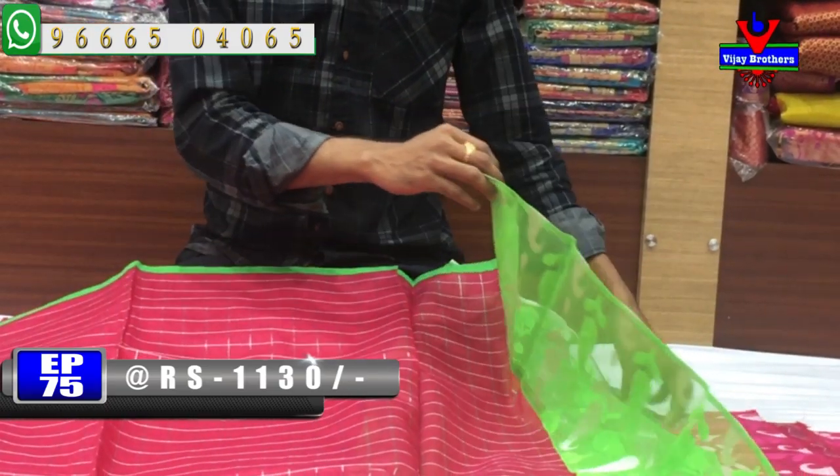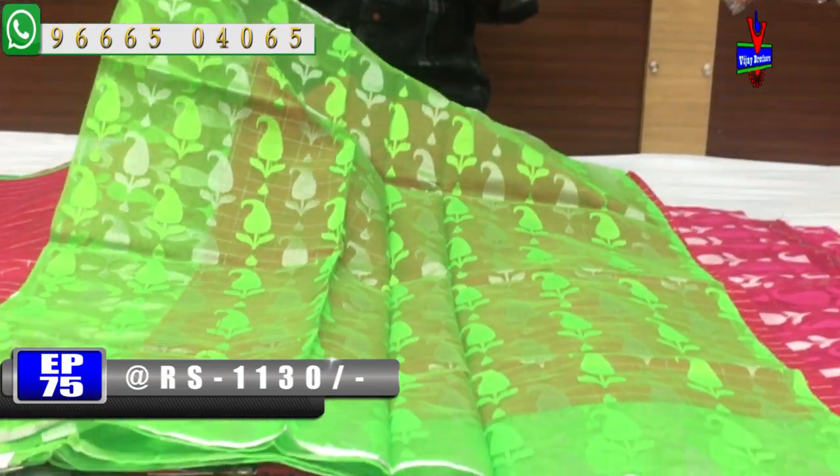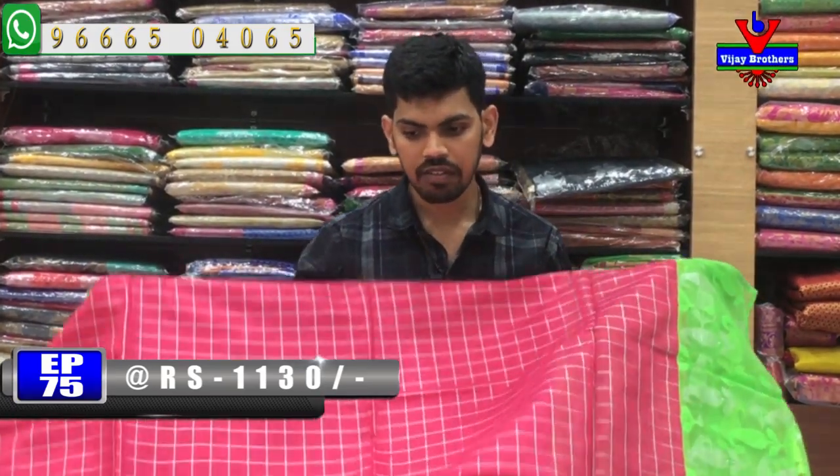The blouse is a green color combination. The cost is very reasonable — 1,130 rupees.